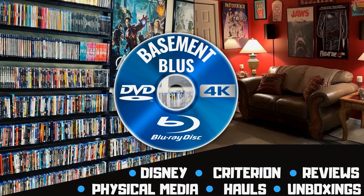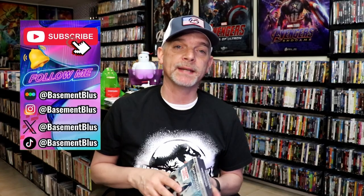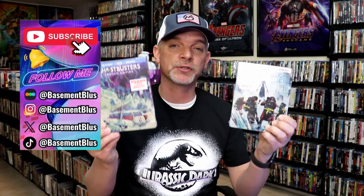Hey, Tony here. Today I'm going to do an unwrapping of the Ghostbusters Frozen Empire Steelbooks, so stick around. Today I wanted to take time to do an unwrapping of both of the Ghostbusters Frozen Empire Steelbooks.